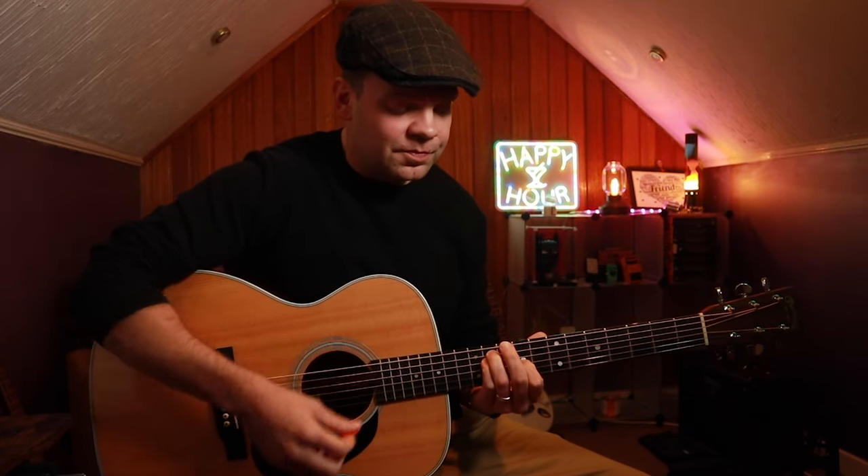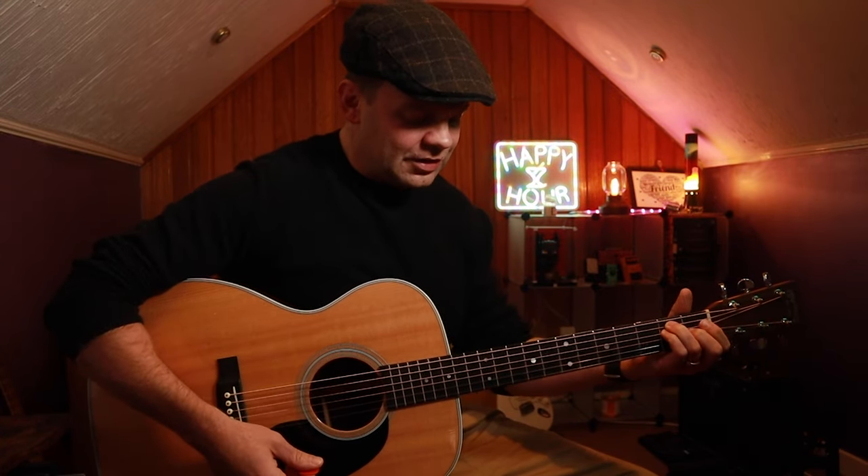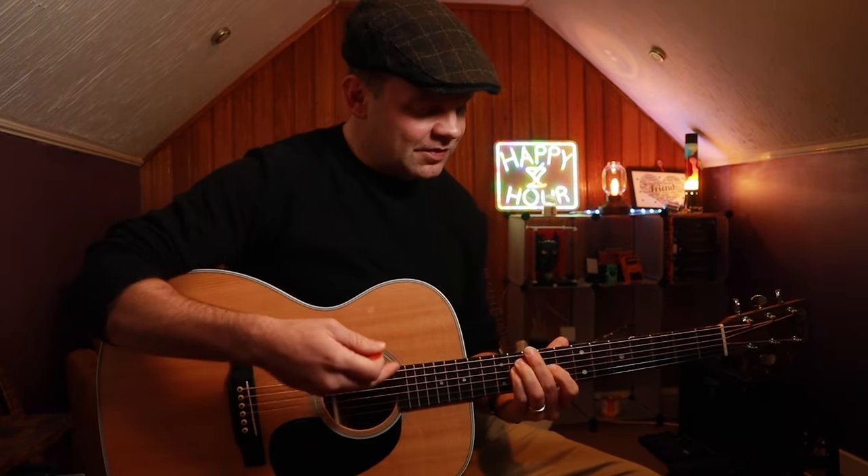The chord we're going to be using is a C-sharp minor, which is in the key of E. It's E's relative minor — or evil twin, as I like to think about it. Every major chord has a minor alternative that shares the same scale.